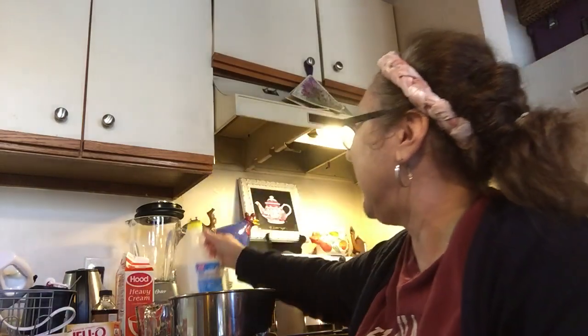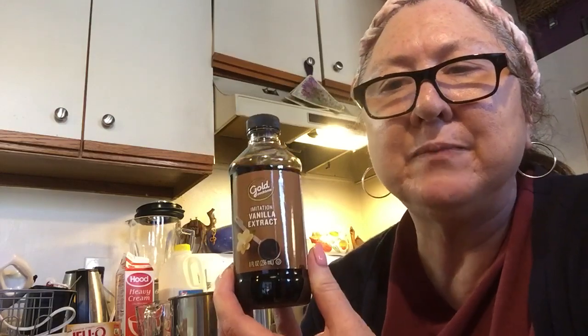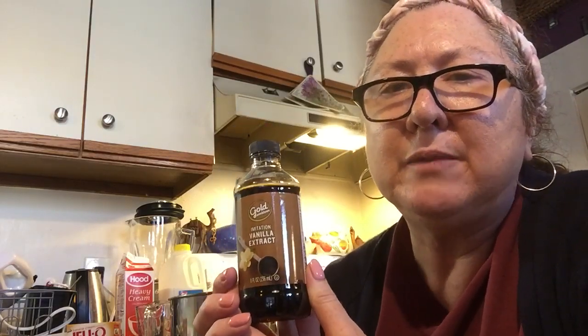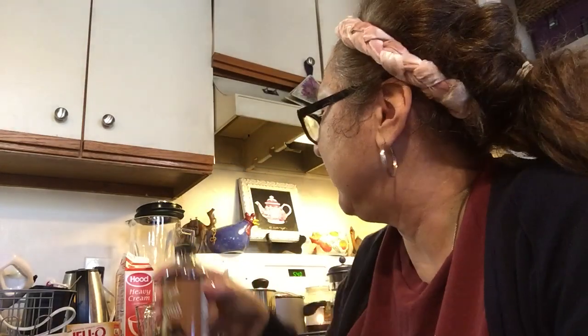I think you can probably even use almond milk — I don't know how that works to be honest, but I think you could. For the whipped cream, you're going to need some vanilla. Imitation is cheaper so I got imitation, but if you want to use real vanilla, of course that's delicious too. You can use real vanilla.